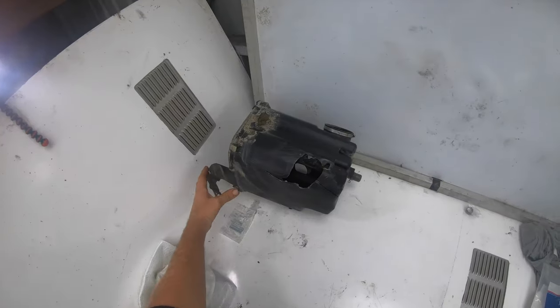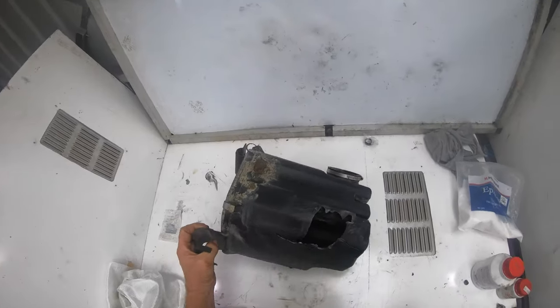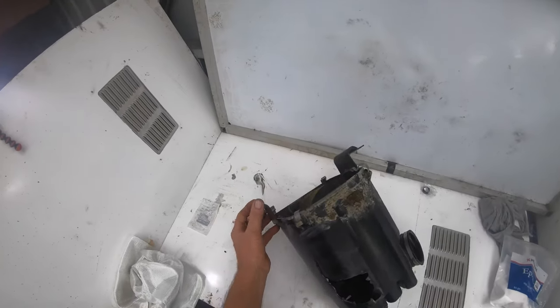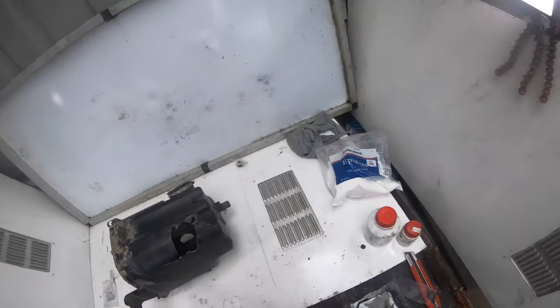All right, here we go — a repair on an airbox. As you can see, they've stuck something through the side of this airbox. This one's actually off a TRX500.